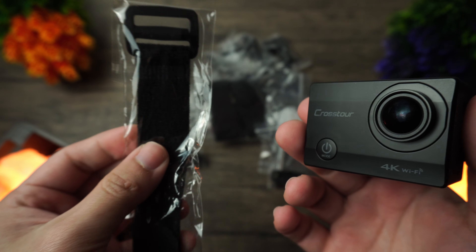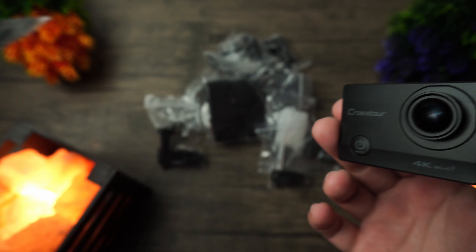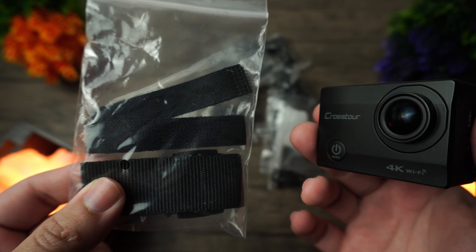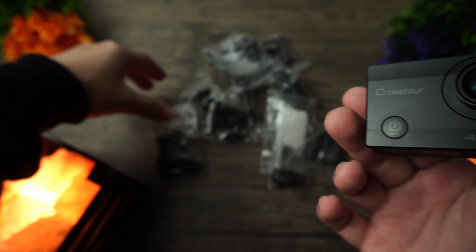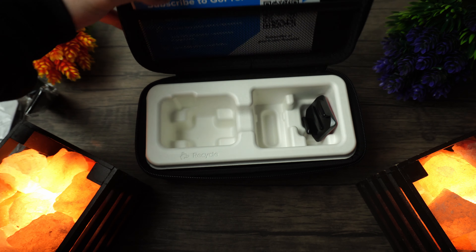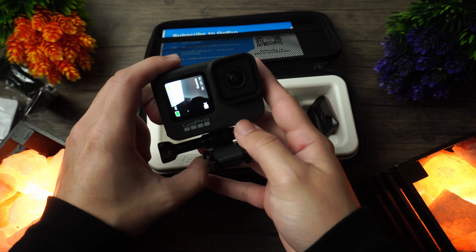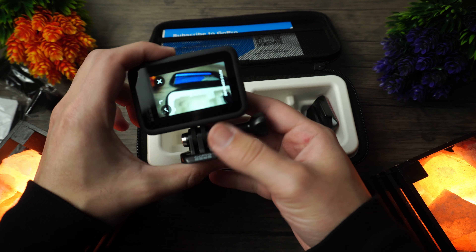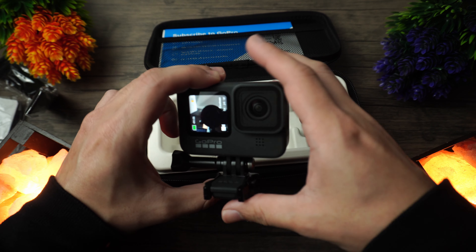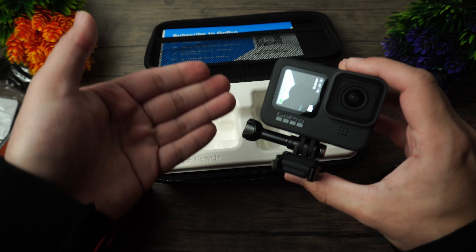Despite the price of the Crosstor, it does come with a bunch of accessories — things like mounts, belt clips, a waterproof case, a charging cable, wrist straps, and so much more. The GoPro just includes the battery, a carrying case — which is the first time I've ever heard of a GoPro coming with one — and some mounts. That's pretty much it. It's actually lacking in accessories, so I found myself having to buy more for the GoPro, whereas the Crosstor came with everything I would need and way more.